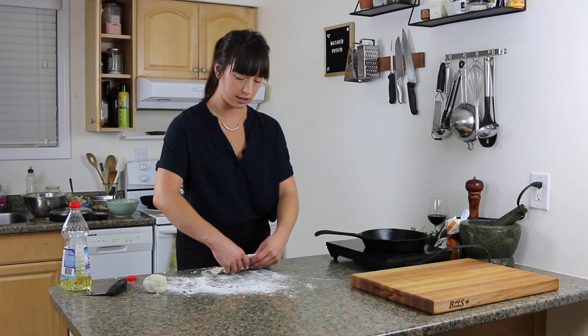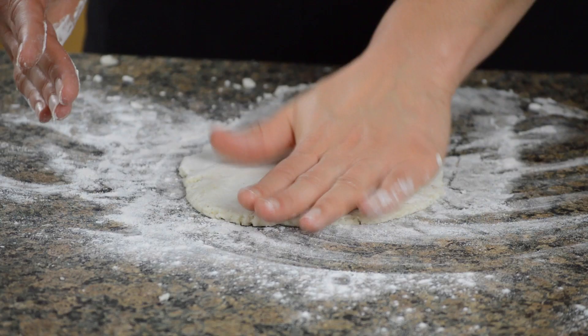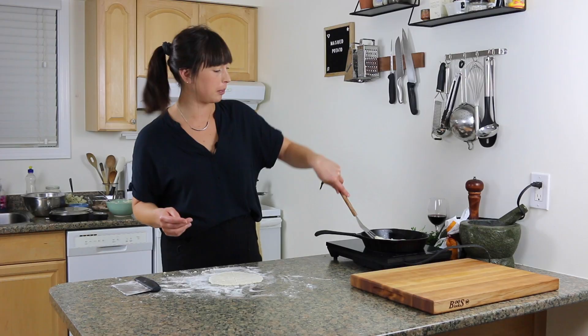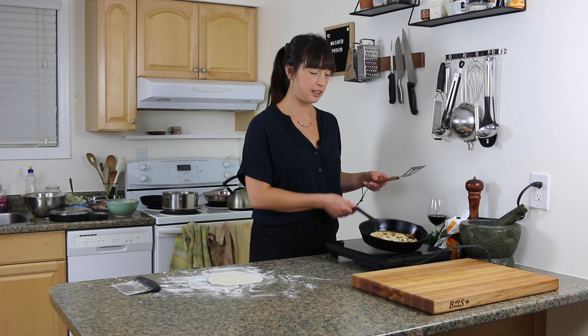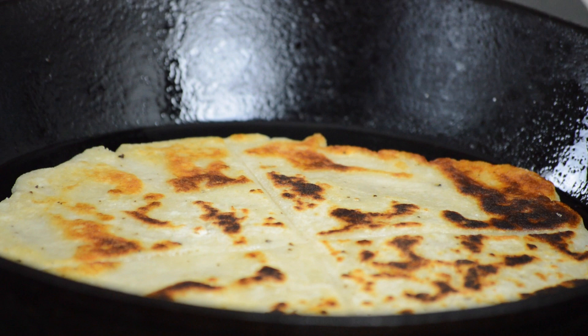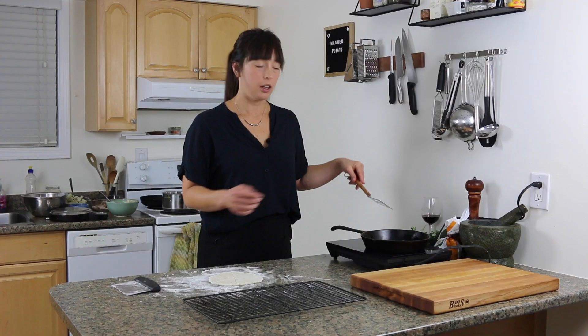I'm going to wash my hands and roll out my next one. This one's getting a little dark, so I'm going to flip it. What's going on is my pan was just a touch on the hot side, but it's already cooled down now that I've got this in there. It's all good — I'm just going to keep cooking it on the other side until it's nice and done. My slightly-too-dark-but-totally-fine scone is ready to come out. I'm going to put it on a cooling rack so it doesn't get soggy on the underside.